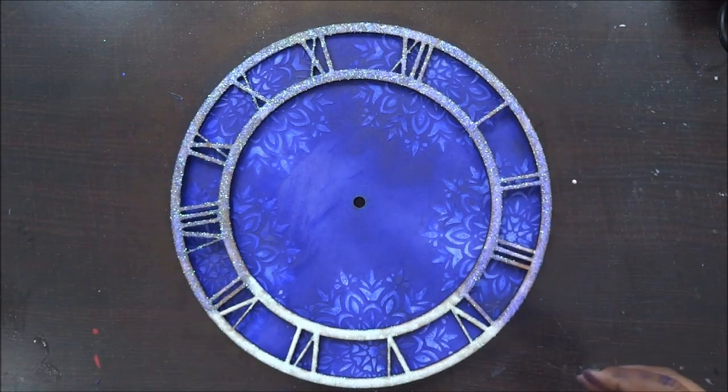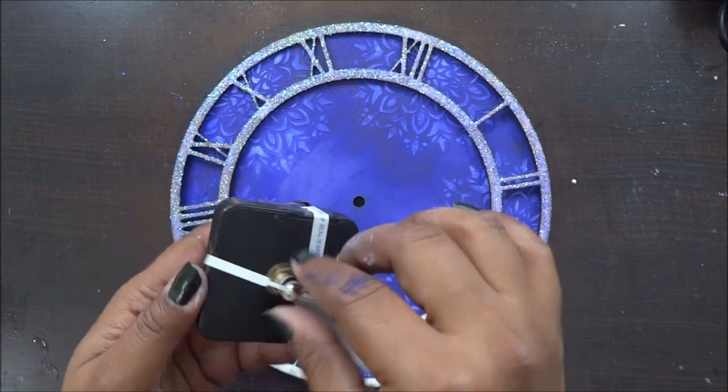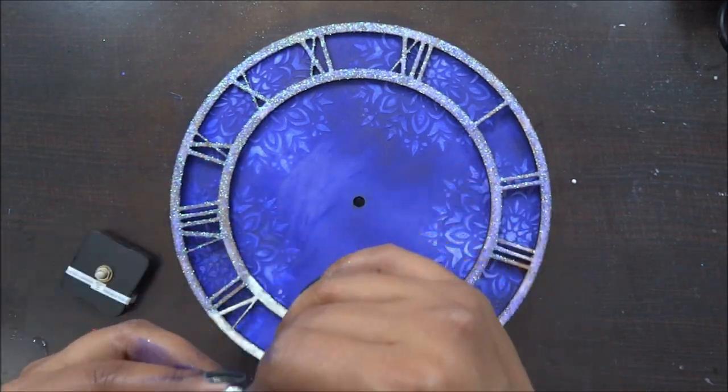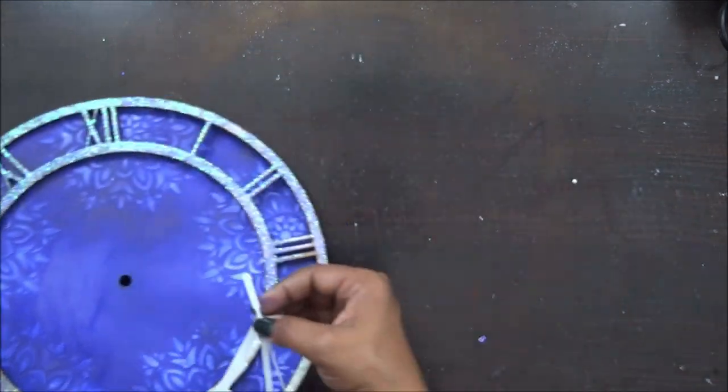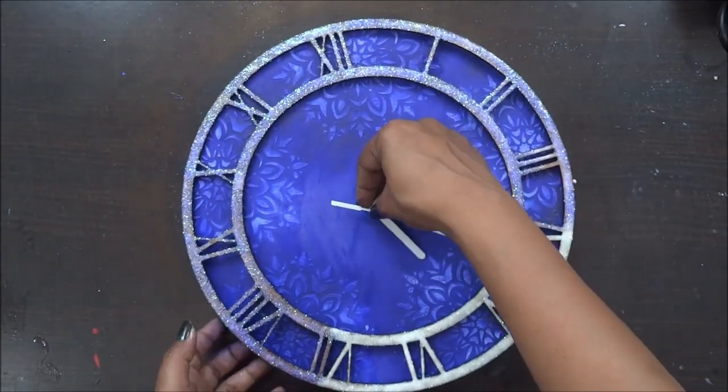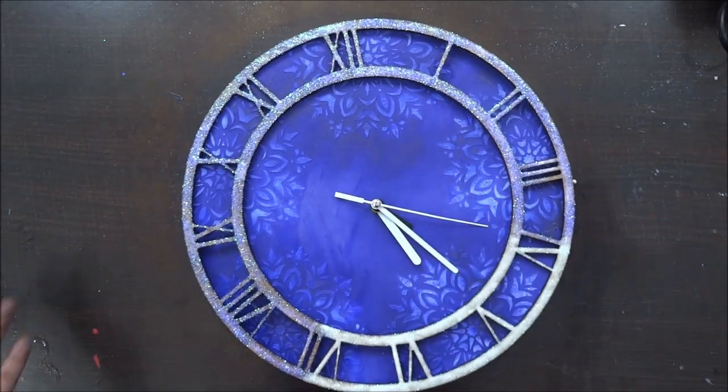Now I just need to add this dial to it and it's super easy — we have already shown this in our previous video. Likewise you can add your dial and your wall clock is ready. You can always decorate this in your home. I hope you'll enjoy this process. Thank you so much, I'll see you next time.